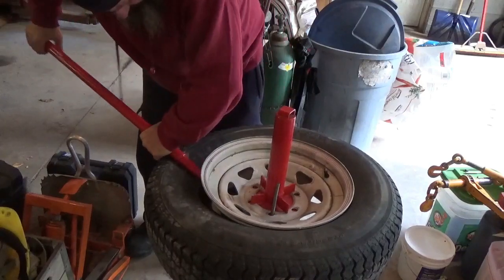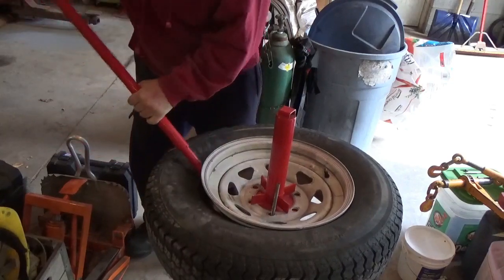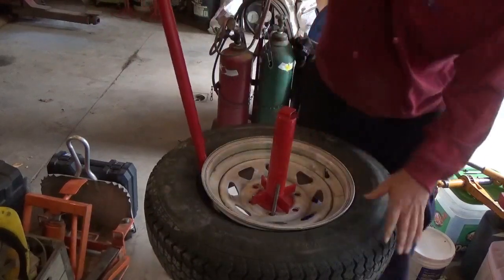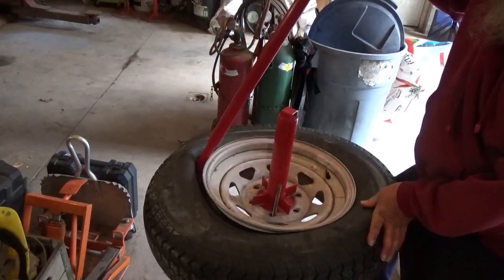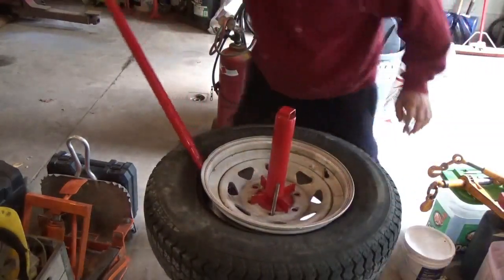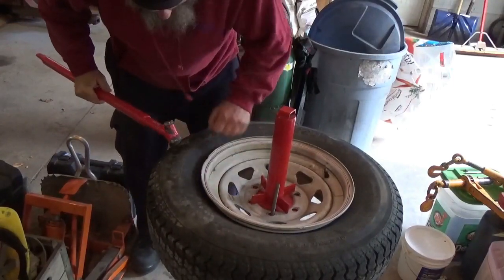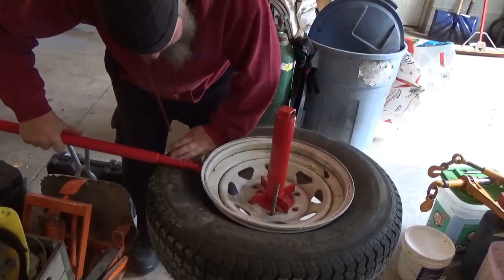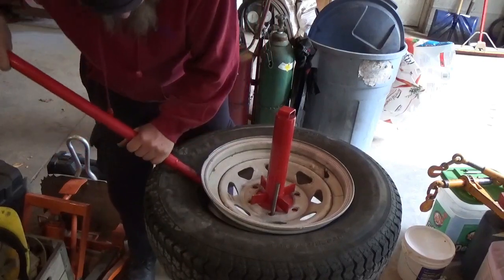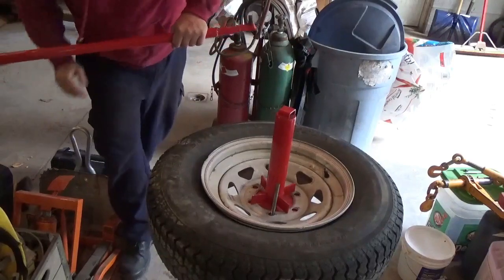The other thing is, if these are rims that you're really concerned about, this probably isn't the tool to use. Something's bending my rim — son of a gun. That did bend my rim, piece of crap. It's so hard to get in here, there's not enough groove on this. Like I said, you may see me kill myself yet.